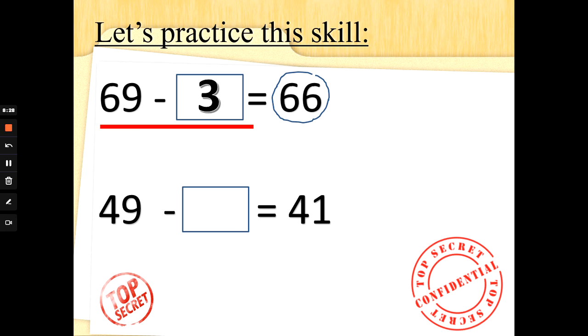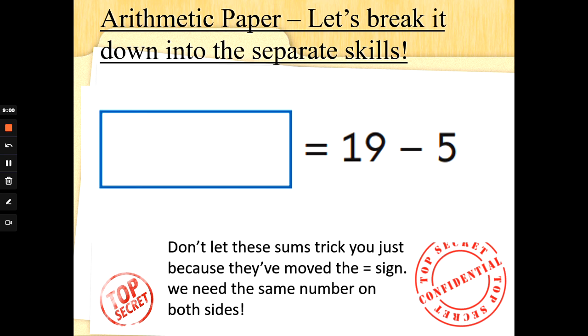What about 49 take away something is the same as 41? We need 41 on both sides — we've got 49 over here. Let's do 49 take away 41 and count up to find the difference: 41, 42, 43, 44, 45, 46, 47, 48, 49 — the difference between those two numbers is 8. Fantastic. Now don't let these kind of sums trick you — they've just moved the equal sign. We need the same number on both sides. Something is the same as 19 take away 5. We just work out the answer: 5 fingers up, count back from 19 — 19, 18, 17, 16, 15, 14. The answer is 14.